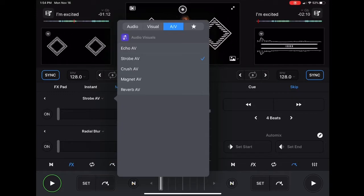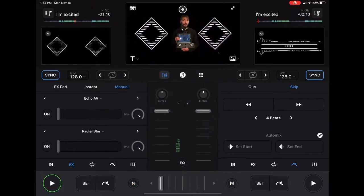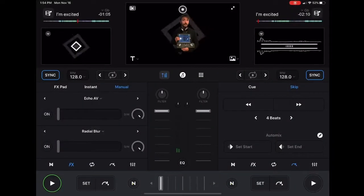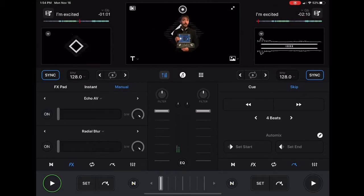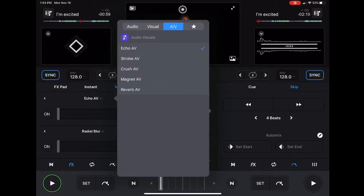Of course it wouldn't be a DJ Spiegel Spin video without effects. You have audio and visual effects — there's an echo, a strobe — there's not that many of them, but the ones they do have are really really fun to use.